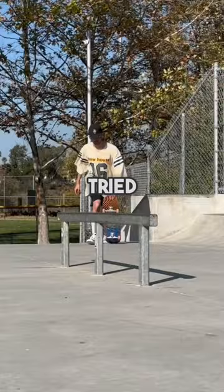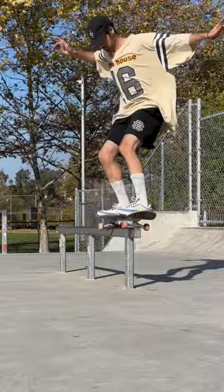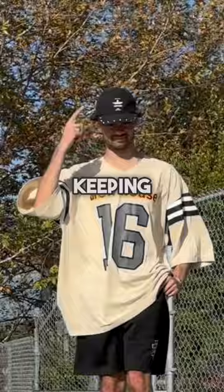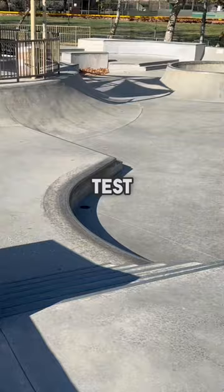Next up was the grind test and I just went with the 50-50 in my normal clothes first. Then I tried it in Nyjah's fit and it actually felt pretty good. The short shorts make your legs feel super lightweight and just free to move wherever, and the hat definitely does its job of keeping the sun out of your eyes.